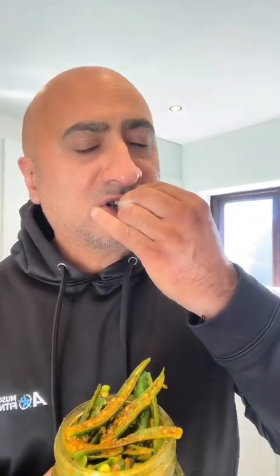Oh, hello, bastards. Hurry, march the achar here. This is green chili achar, green chili pickle.